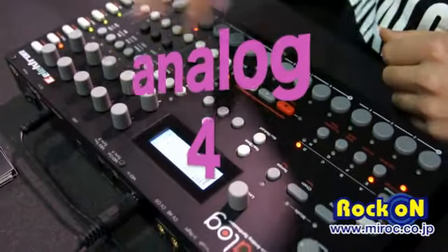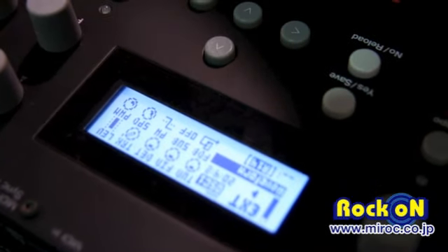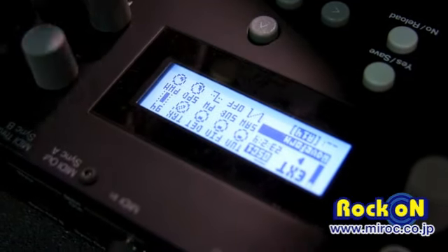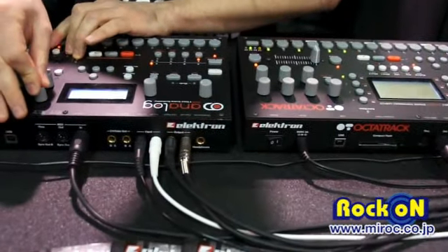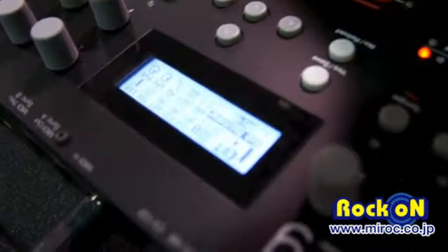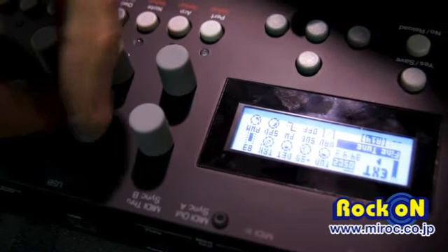I'll start from the beginning so you can have an idea of what the waveforms sound like. These are the waveforms — you also have a feedback modulation. You can do all these types of oscillator tuning tricks. You can also add a sub oscillator to make it really hot. Now let's try the second oscillator to change the tuning like this.